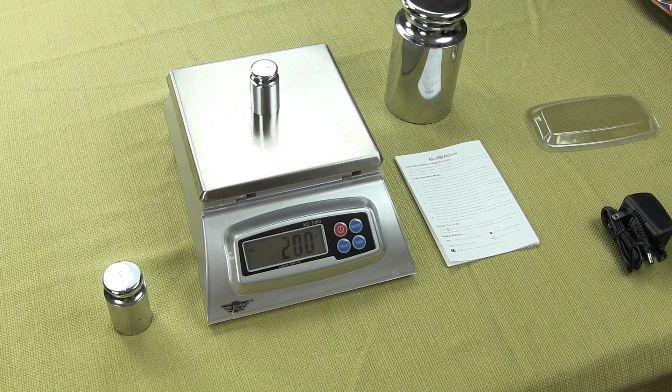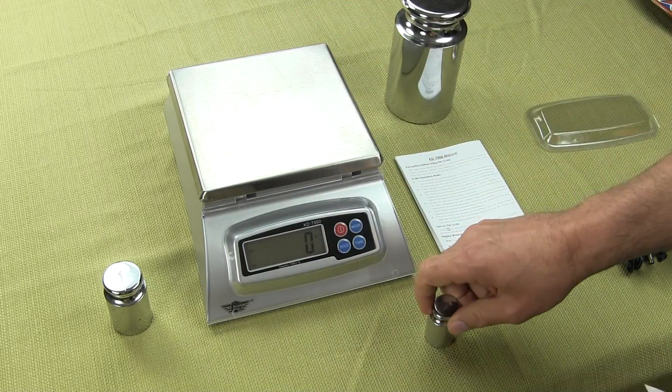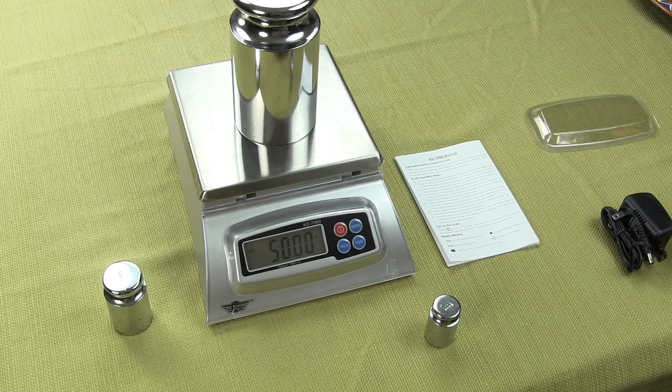We'd like to cover some of the features it offers. This scale offers 7000 grams weighing capacity and it increments in 1 gram intervals, so you'll never see a tenth of a gram. It's always going to go 1 gram, 2 grams, 3 grams.